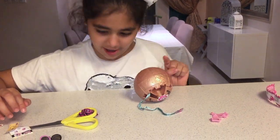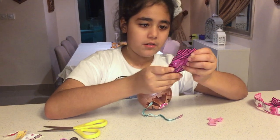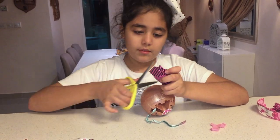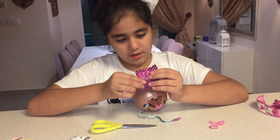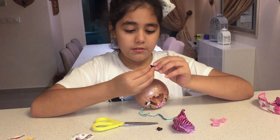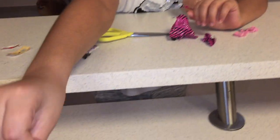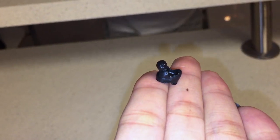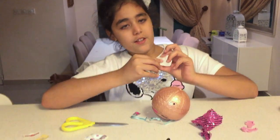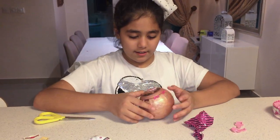This one's similar to the last one but a bit bigger. Slip it open — this one has two parts. I think it's the shoes. Yep, it's the shoes! These are like little high heels. Here are the high heels — they're so cute with little pom-poms. I'm going to put that to the side because I lose things a lot.